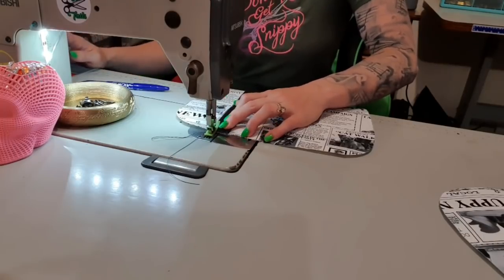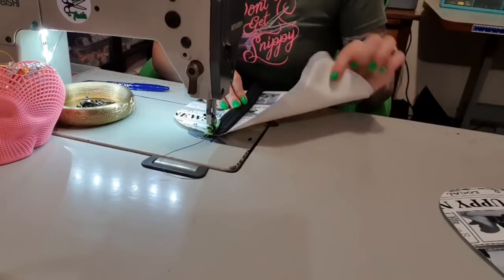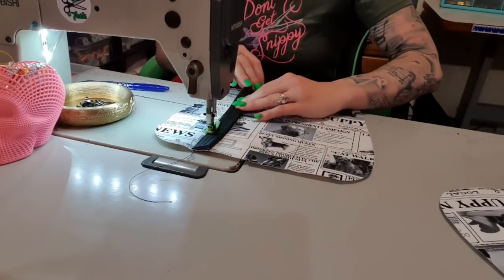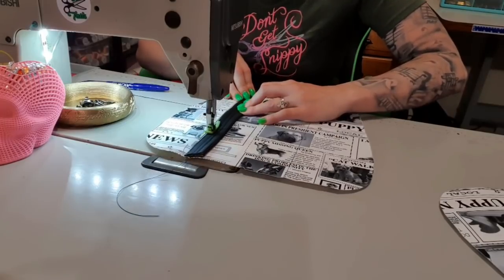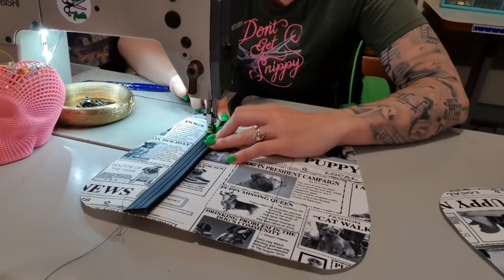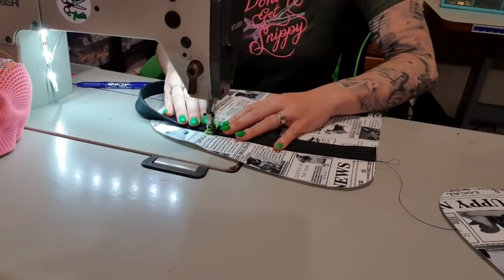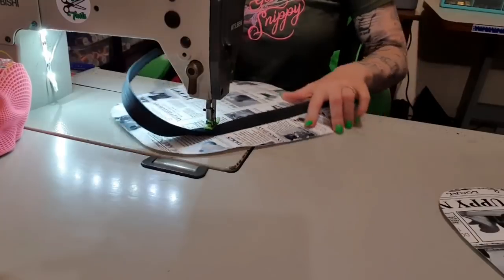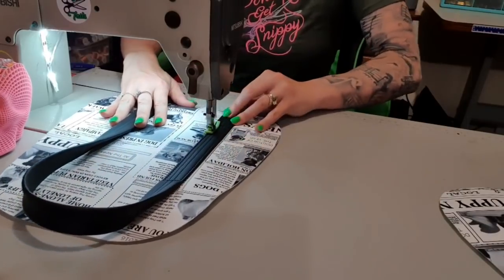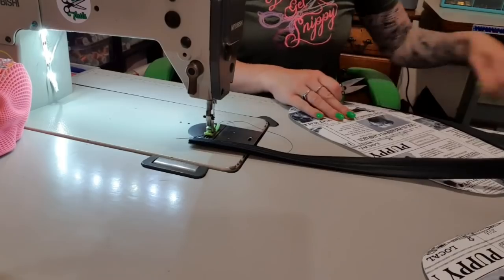This is going to be done nice and slowly because this is a lot of layers. I've got fusible foam on the back of this as well as my extra heavy iron-on fusible non-woven. One more and then we're going to stitch across, preferably in a straight line. Needle down and go back the other way, and then backstitch because I always backstitch.